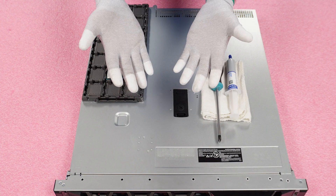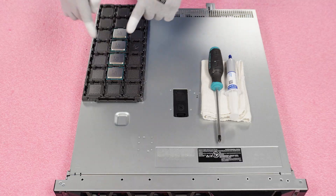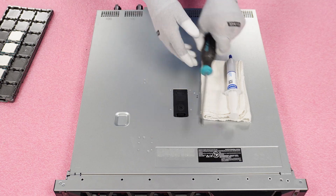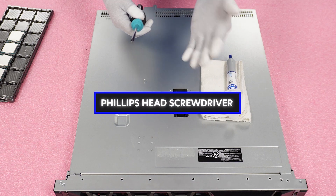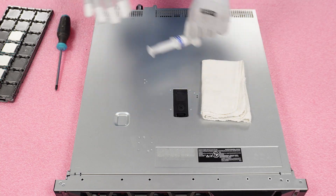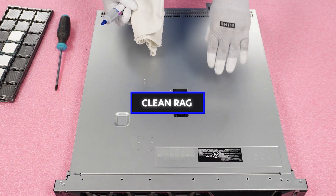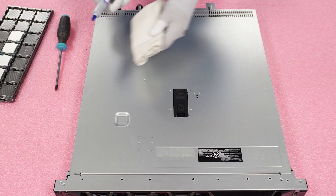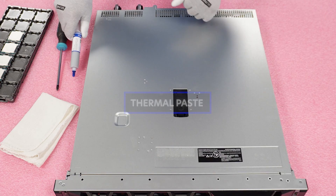I have my ESD gear on, so we're safe to handle our parts and work on the machine. I always like to lay out everything we're going to need. First is obviously the CPU. We're going to need a Phillips head screwdriver — not any special T-bit, a Phillips head — to remove the heat sink. We'll need a clean rag to clean the bottom of the heat sink and the CPU, and then thermal paste to put onto the new CPU.